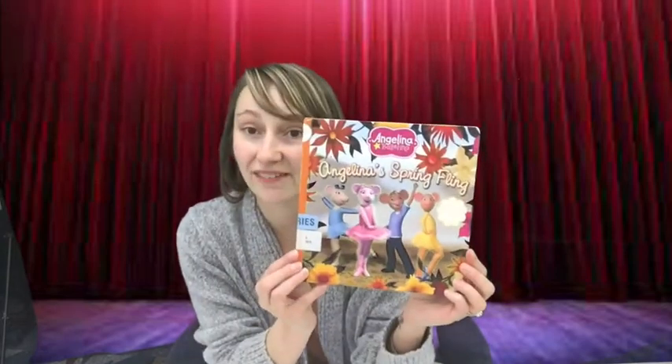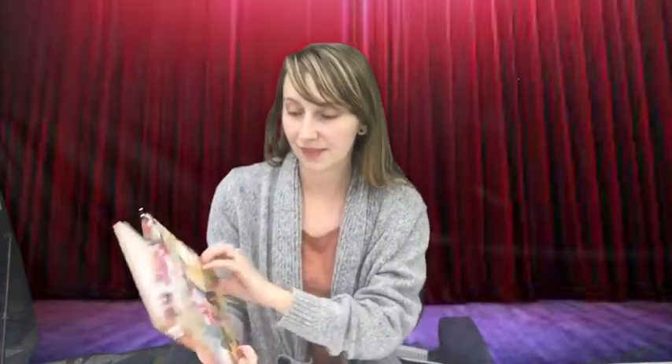The book that we're going to read today is called Angelina's Spring Fling. Okay, so we're going to start.